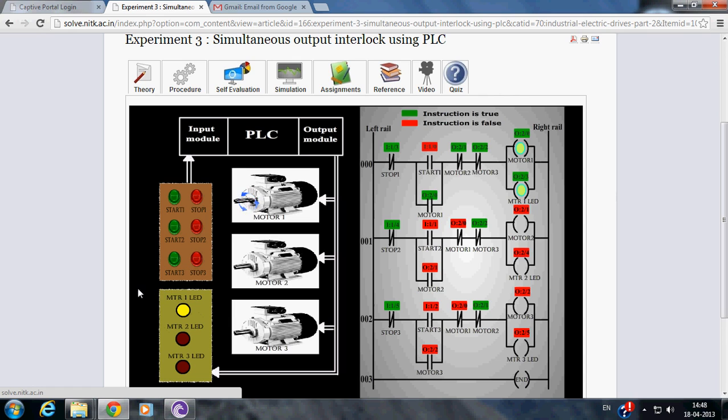Now, if you wish to energize Motor 3, when we press Start 3, the Run 000 doesn't get energized. So, in order to make Motor 3 excited, we have to stop Motor 1.